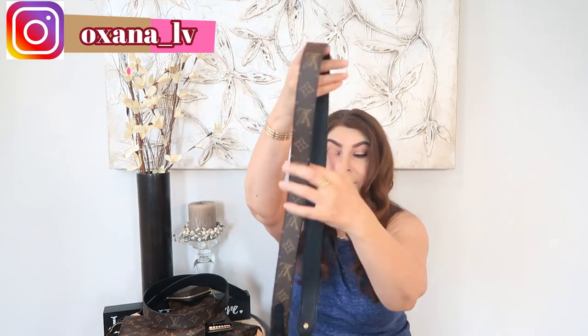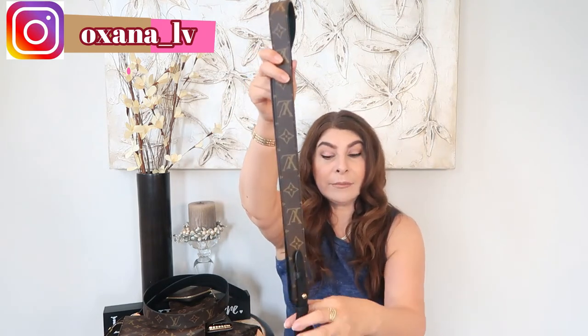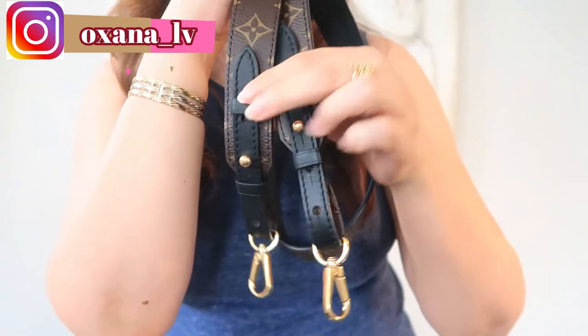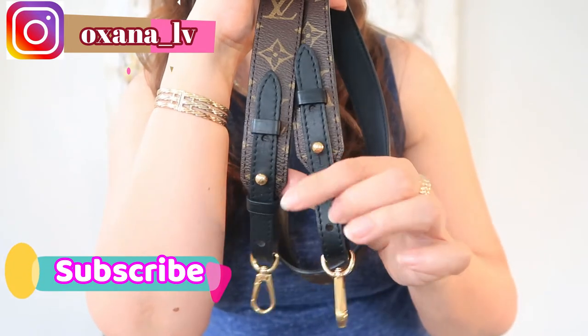The first item I want to share is a leather strap. I purchased this specifically for my Pochette Metis, which is in reverse monogram. It comes with the reverse monogram strap, but I find that strap a little too stiff. I personally like the look of the standard monogram on my Pochette Metis, and I can also use it for my World Tour Speedy when traveling because this strap is very soft and pliable.